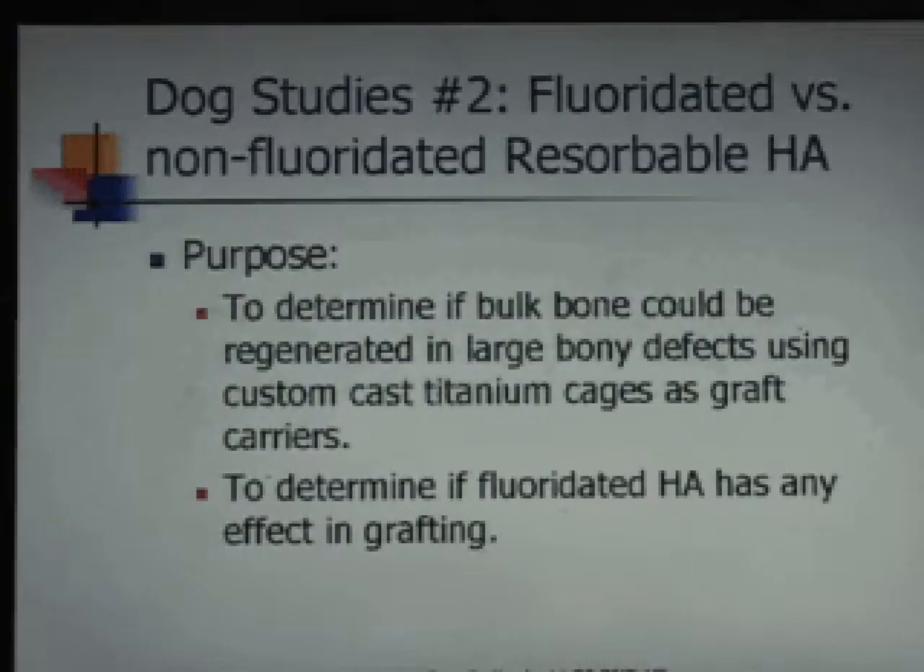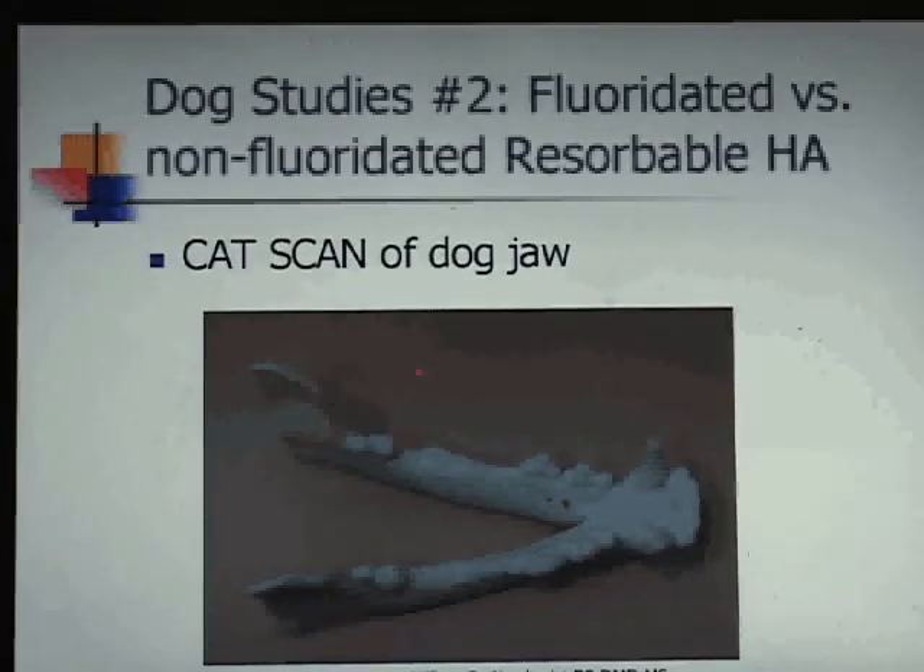In the second round of dogs, since we already knew we could reduce a fracture easily, we wanted to test the ability to replace block sections with grafting material. We did two dog studies — on one side we used just autogenous graft: we took the block graft out, crushed it up, put it in the cage, screwed it in, and covered it up.